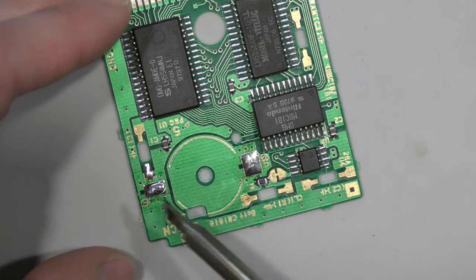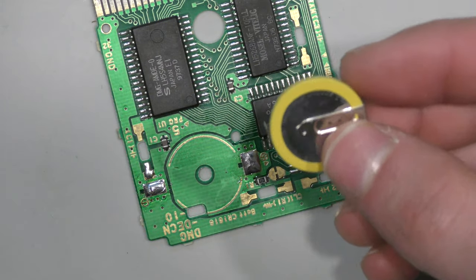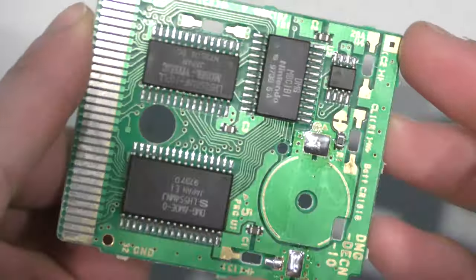I'm going to replace this battery with a CR2032. The original battery is a CR1616. Now they're both 3 volts, so this is okay to do. The only difference is the new battery will last much longer.